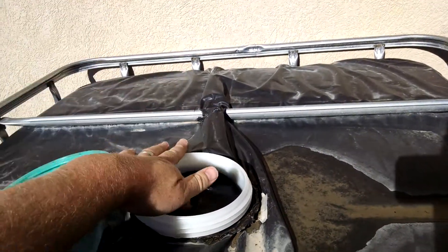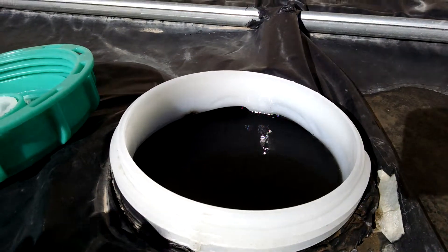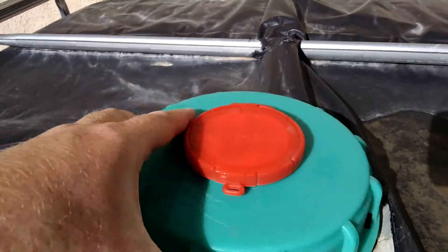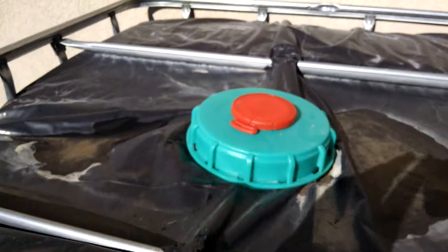Look at that — one inch of water will fill it up to the brim. One inch of water off my roof for this one rain gutter. And so that is pretty awesome.